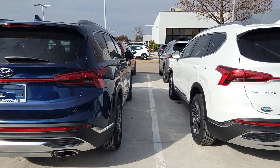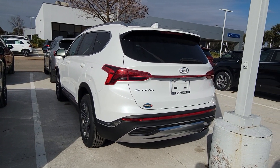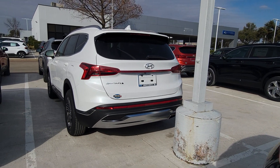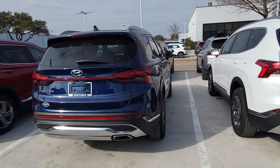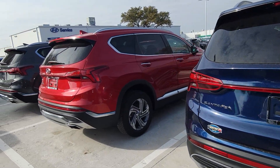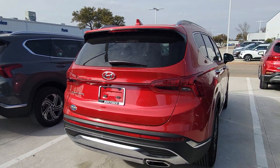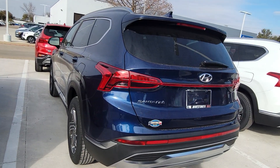I personally like the front of this. This is the brand new design — very clean in the back. Here's a red one, and a gray one. These are very popular cars.